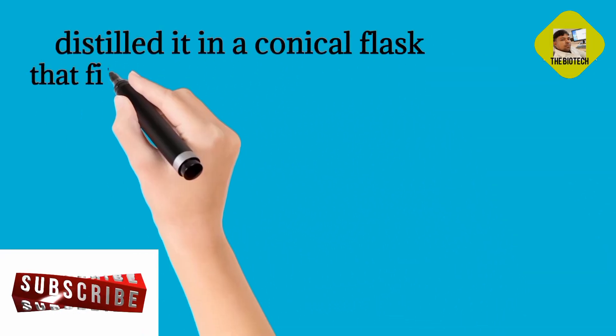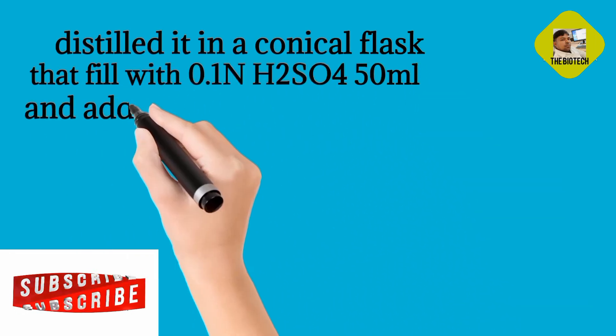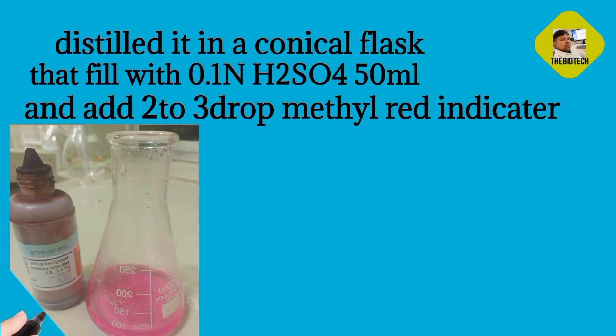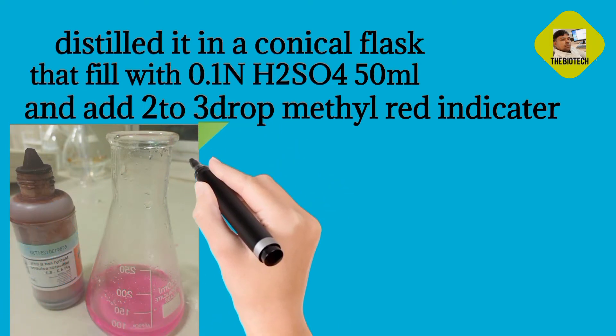Distill it into a conical flask filled with 0.1 N H2SO4, 50 ml. Add 2 to 3 drops of methyl red indicator.